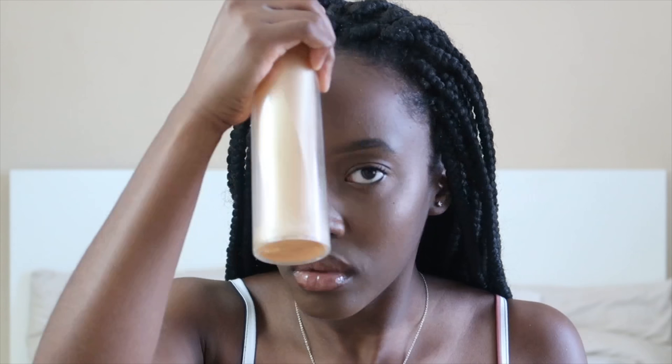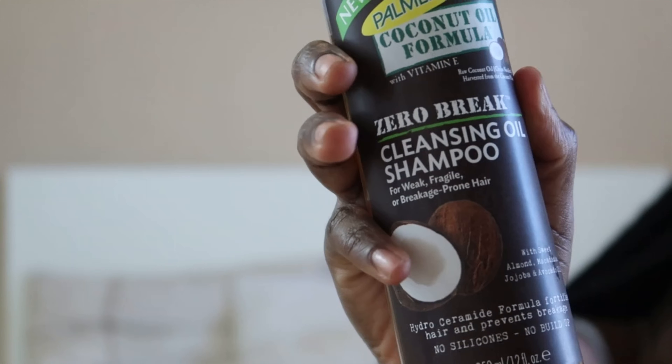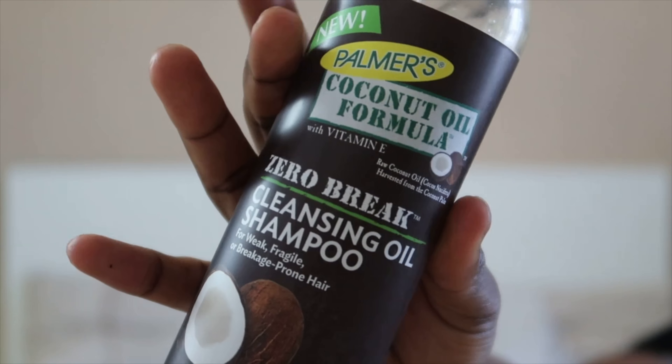Over here you can see I've got a bit of a mess going on — there's build-up at the top of your hair that you need to get rid of from all the gel you've been using. To prepare my hair for shampooing, I get it damp enough so the shampoo can lather really well. My favorite shampoo to use is this Palmer's one — it smells amazing.